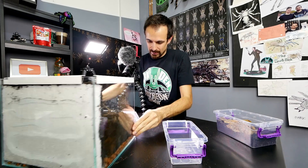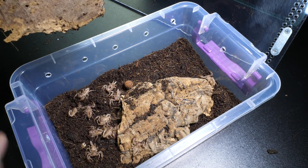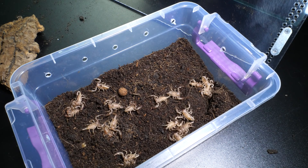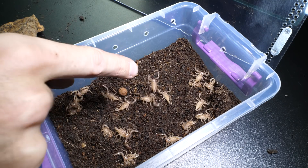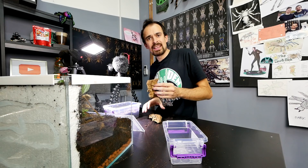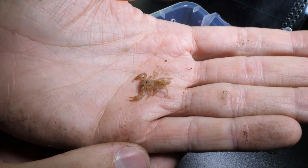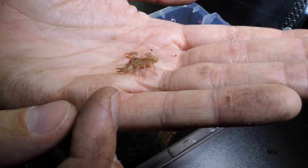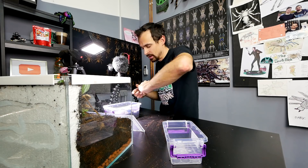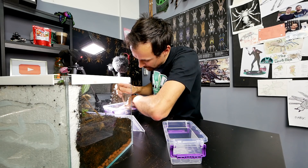Now let's check out the babies. Whoa, that's an army of scorpions! Holy crap. On this cork bark: 1, 2, 3, 4, 5, 6, 7, 8, 9, 10, 11, 12, 13, 14, 15, 16, 17, 18, 19, 20, 21, 22, 23, 24. I think 24, could easily be wrong. They are really small and still don't have the black color — I assume on the next molt they will get that. They should now be at the second molt and at the third molt they should be separated. If anyone has real experience and I got something wrong, feel free to let me know.